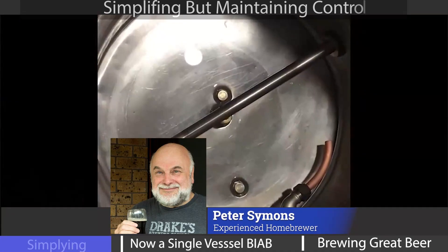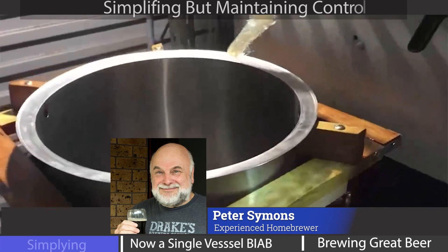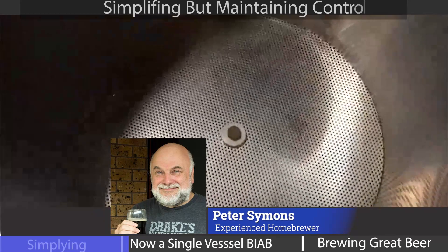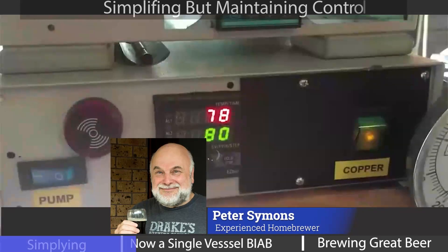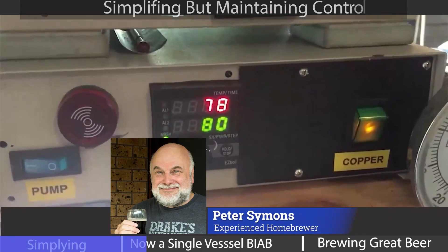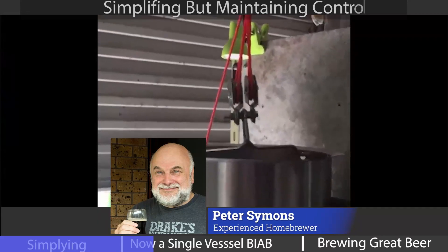The vessel is a $5 washing copper from a garage sale. There is a 65-litre malt pipe, effectively a stainless steel brew-in-a-bag. The system is no-sparge, i.e. full volume, so there's less messing around. The wort is continuously recirculated, and with the DSPR 320, control is easy. The pulley arrangement takes all the hard work out of lifting the full malt pipe.